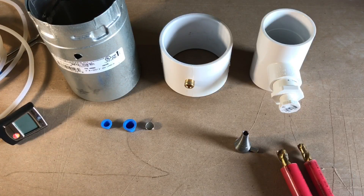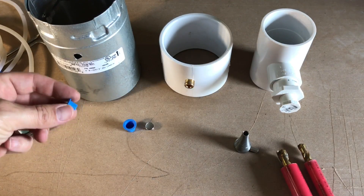Neil Camporetto here, thanks for tuning in. Today we're going to be going over combustion ports, static pressure ports, plugs, and things of that nature. Let's go down the line — right here we have a 3/8" plug.